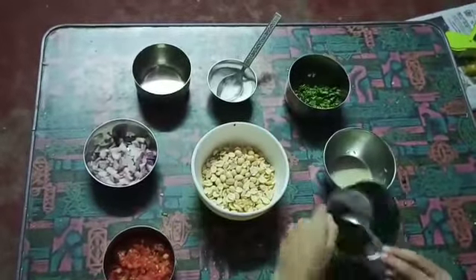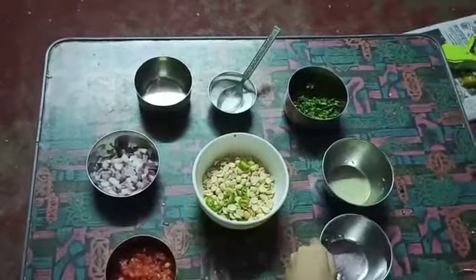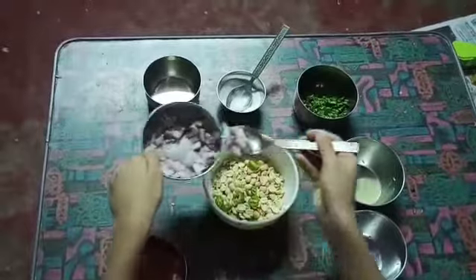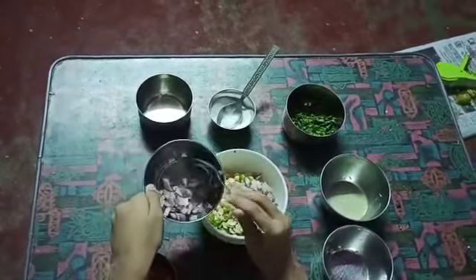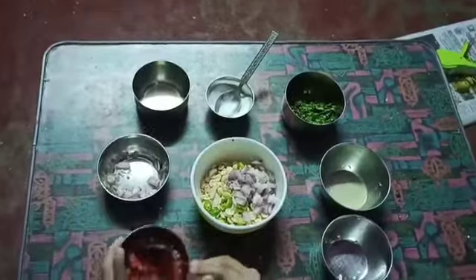Green chili, one. Onion, chili, two. Tomato, chili, one.